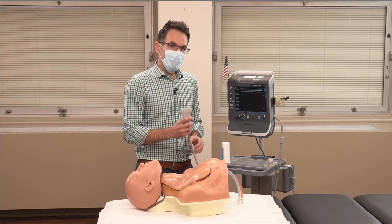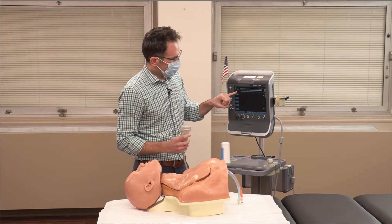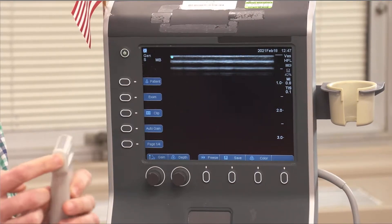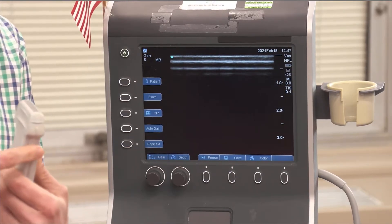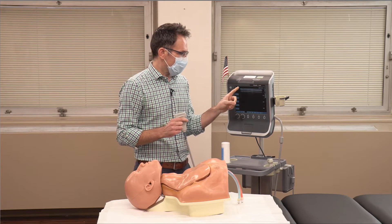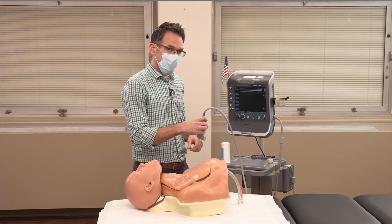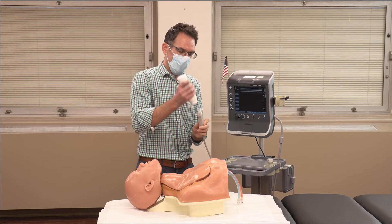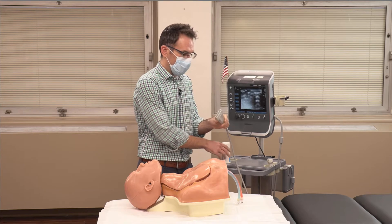Next, we want to orient our probe to the screen. Your probe has a right and left, just like the screen has a right and left. You can see a dot on the screen is going to correlate with a dot on the probe. Often there are different dots and probe markers — I recommend looking at the handle to identify where your probe marker is. If the dot is on the left of the screen, I want my probe marker lined up to the left. If you're ever unsure, the safest way is to just touch the probe.